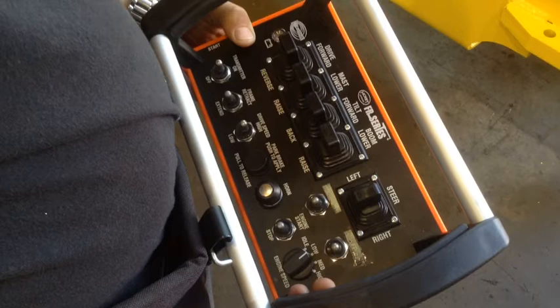Although no one will be on board when utilizing the remote, the horn button located to the left of the engine knob can be used to alert anyone within the vicinity before moving the lift. Additionally, the red emergency stop button is located on the bottom right of the remote and serves as an additional safety feature.